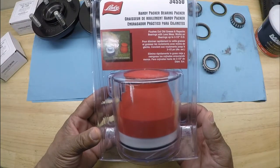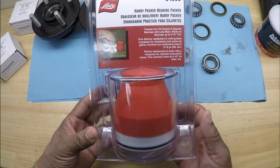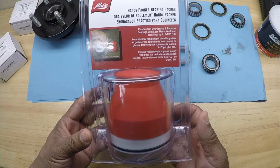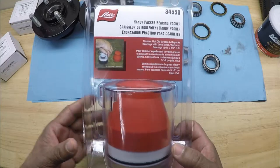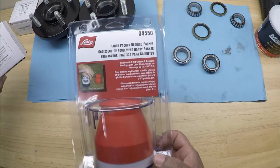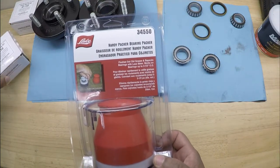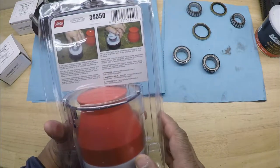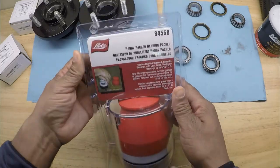I will include in the description of this video where you guys can pick up the Lyle Bearing Packer 2, part number 34550, and I will also include a link for the trailer bearing kit that I'm installing on my wheel hubs.